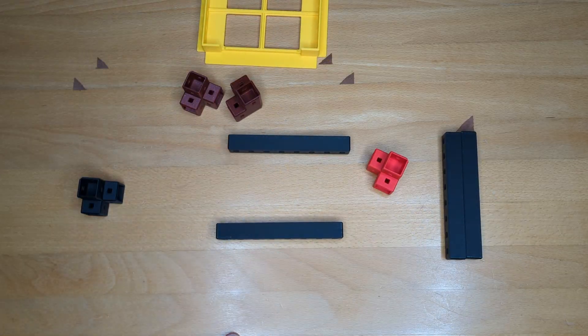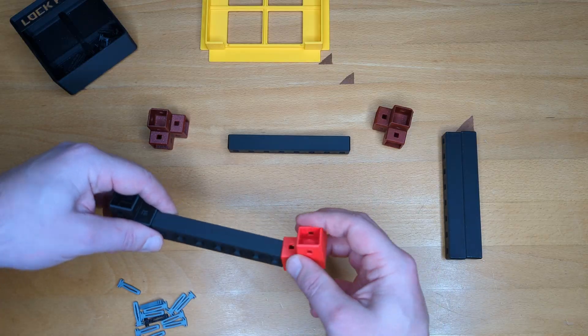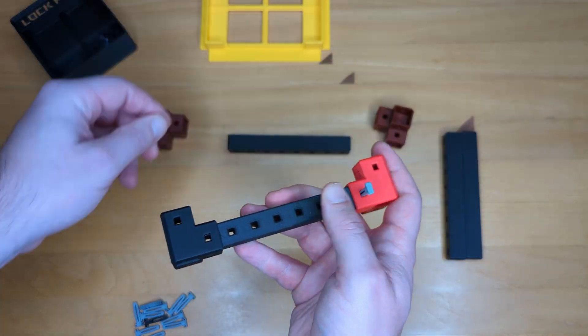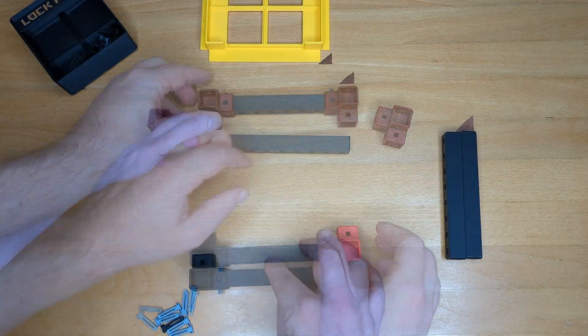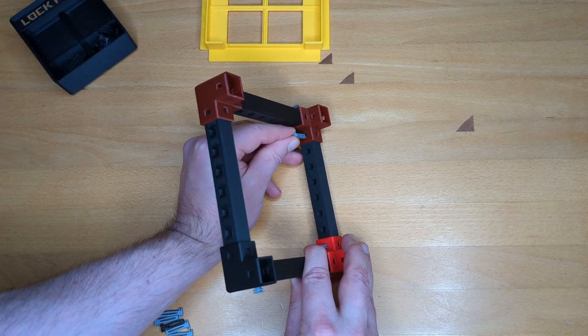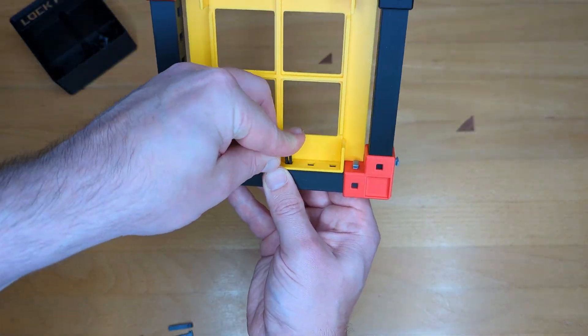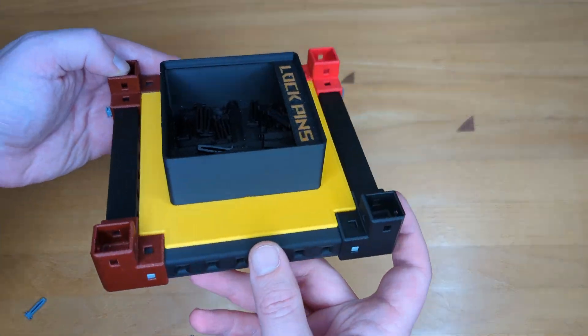Now we can finally come to the assembly. When assembling racks, I generally advise to start building one dimension after the other — meaning start with simple lines like mounting the horizontal X-axis supports onto the connectors. Then tackle the second dimension by just sliding in the Y-axis supports. Now you can place the shelf onto the frame and lock everything in place using the pins. Et voilà — a Gridfinity shelf!